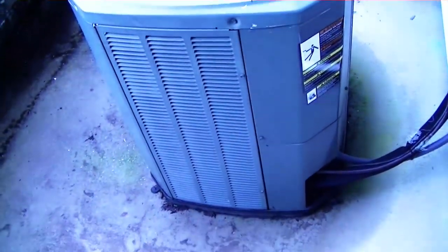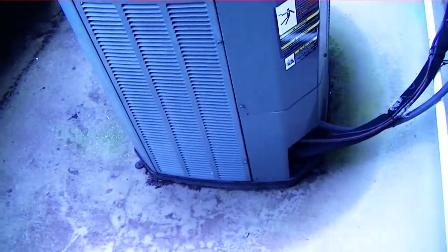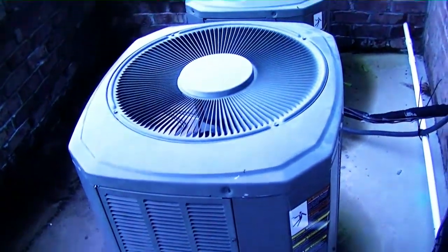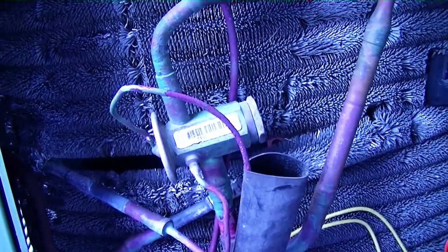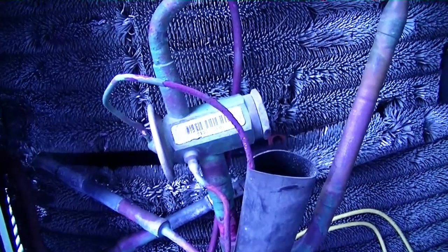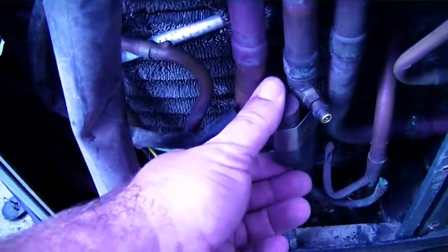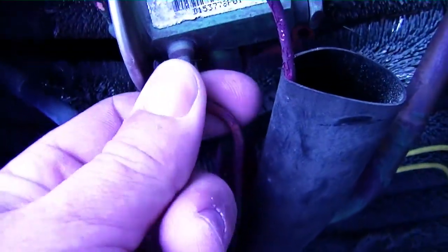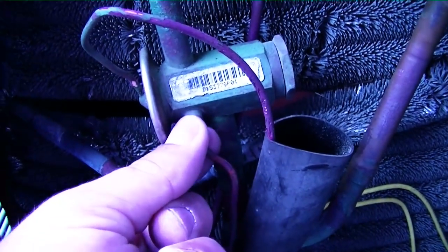Here's our Trane unit for today. We'll be taking this panel off — the TXV should be right up in here. We'll replace it, replace the defrost board. Here is our TXV metering refrigerant in heat mode into the outdoor unit, which will be the evaporator. We have our bulb connection right down here, and our equalizing line coming up to the side of the TXV. We're going to go ahead and pump this unit down, then we can start the removal process.